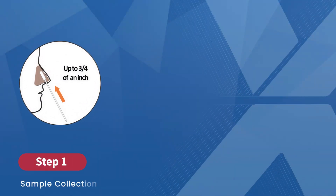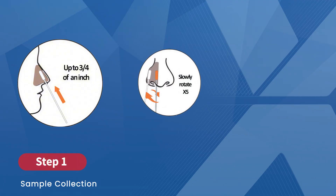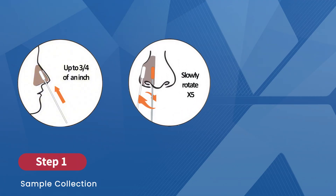First step: sample collection. Take one swab and put it into the patient's nostril — no more than three-quarters of an inch for adults, or half an inch for kids. Slowly rotate the swab for about 15 seconds, pressing gently to collect as much nasal discharge as possible.